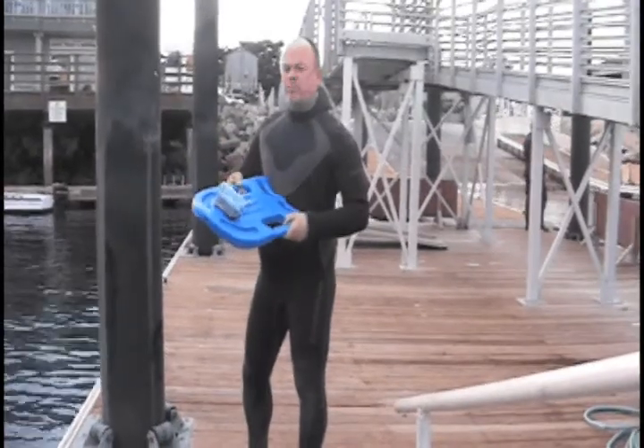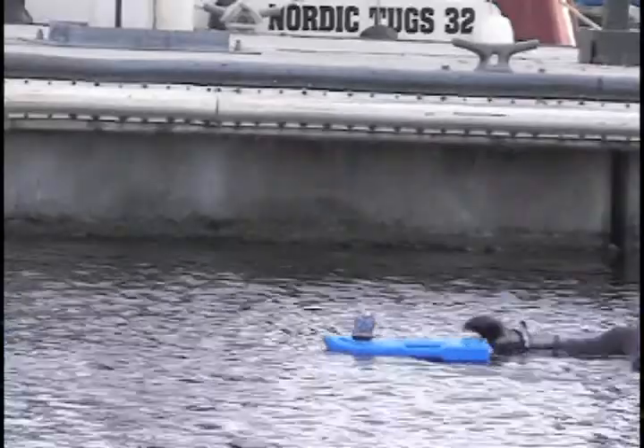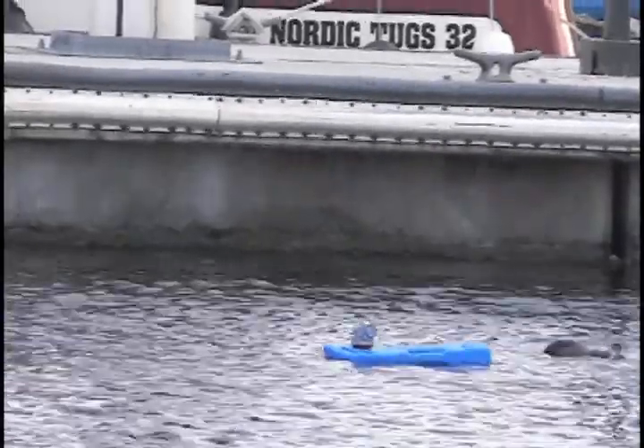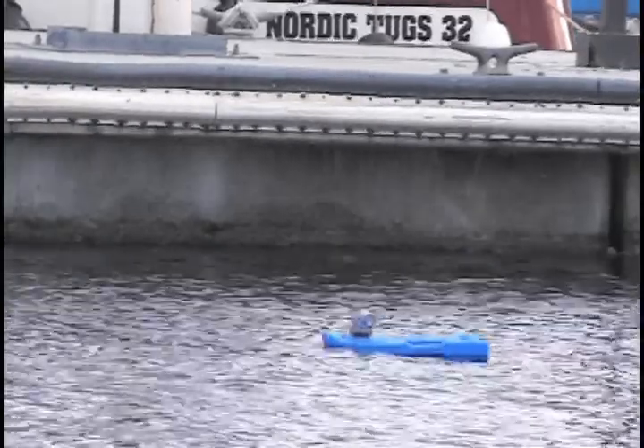I will get into the water and Matthew will hit the trigger and we will see if it pops. Okay, going. He responded.